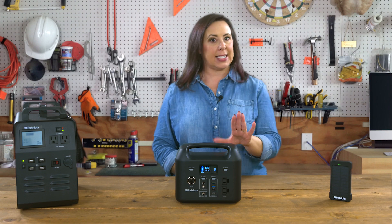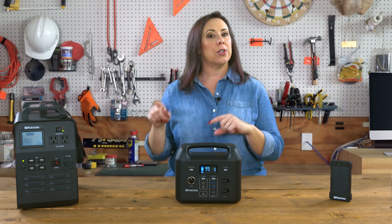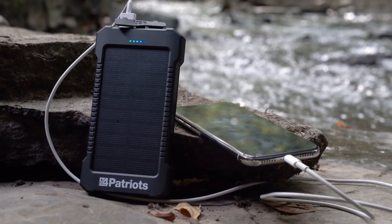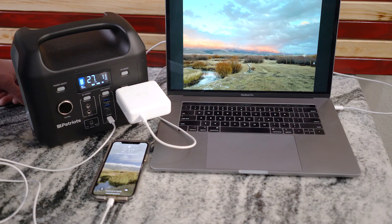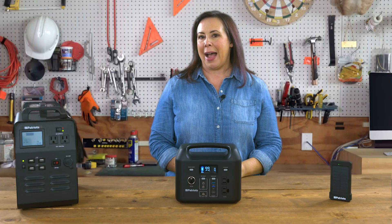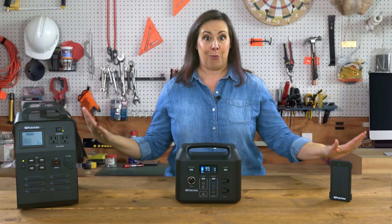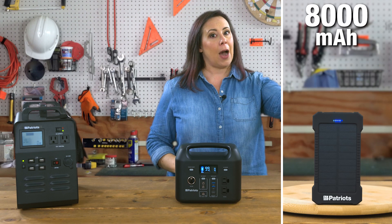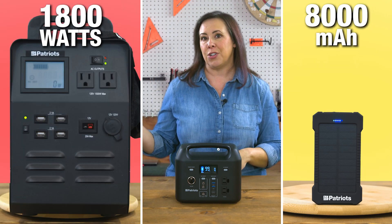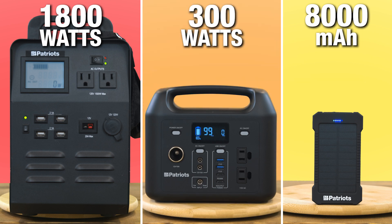Hey, it's Danielle with 4Patriots, and today I want to take you on a short tour of our backup power solutions so you can learn what's best for you, how you can use them, what they can power, and more. When it comes to solar backup power, 4Patriots offers a range of options from backup power that fits in your pocket to portable power that can juice up the big appliances in your home, and even an option in between.